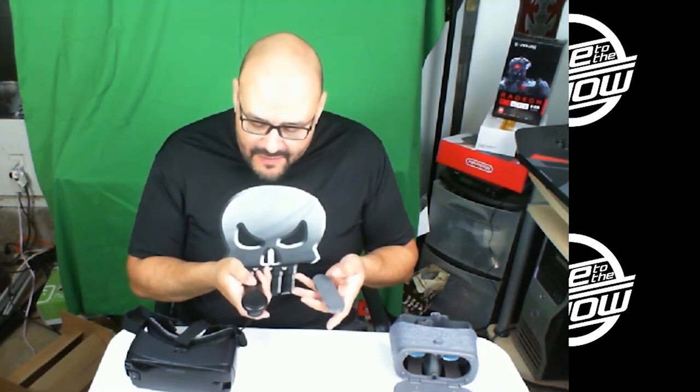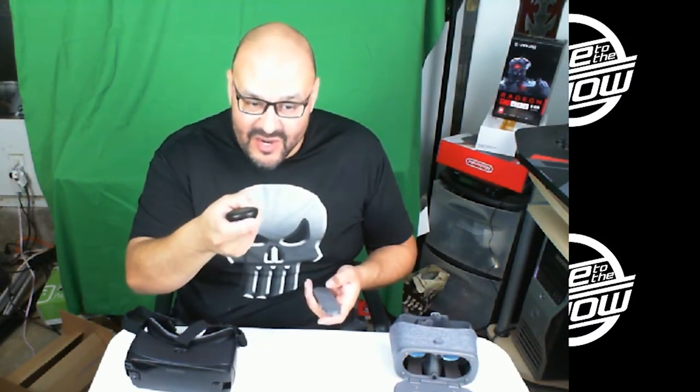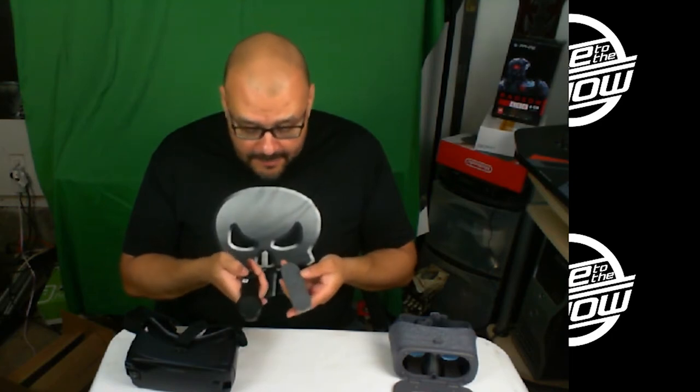Welcome back. Here I have the two VR systems side by side. Let's go over the controllers first. They both have a sensor that you can click in the middle. The Samsung Gear VR controller has volume up, volume down, a return button, a home button, and a trigger button on the front — it feels very comfortable. The Daydream controller has similar buttons but lacks that extra front trigger. The Gear VR controller runs on triple-A batteries while the Daydream controller has a built-in rechargeable battery.